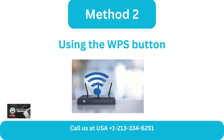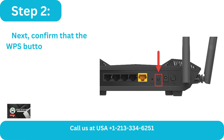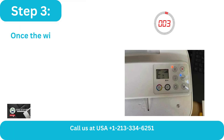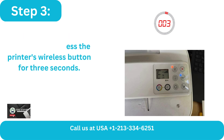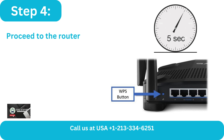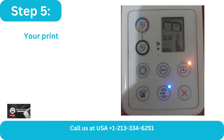Method 2: Using the WPS Button. Step 1: Make sure the WPS push button mode is supported by your DeskJet printer. Step 2: Confirm that the WPS button is present on your router. Step 3: Once the wireless light starts to flash, press the printer's wireless button for 3 seconds. Step 4: Proceed to the router and, for 3 to 5 seconds, push and hold the WPS button until the WPS light on your router blinks.